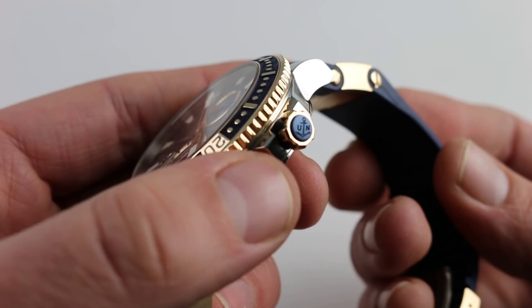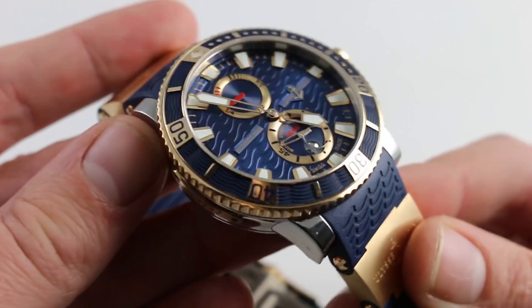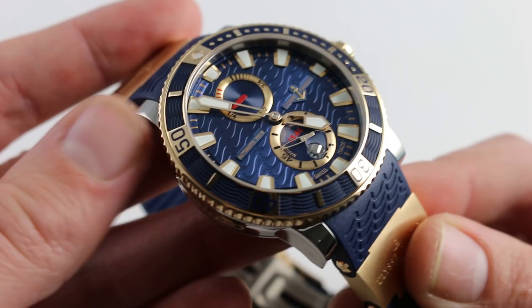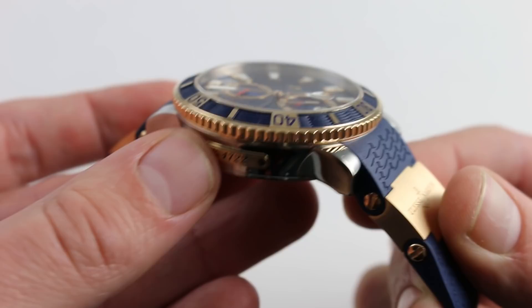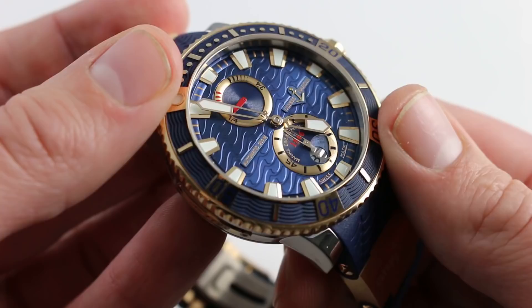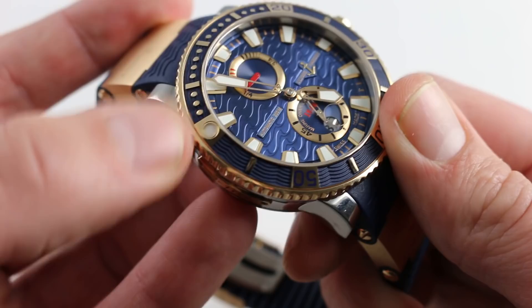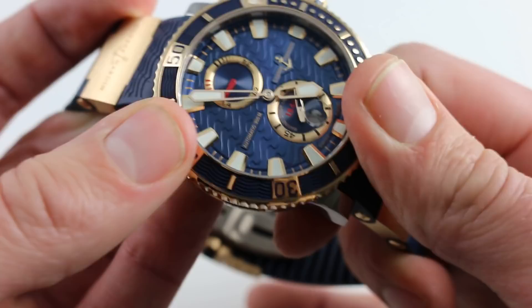A polished titanium finish is probably the most resilient metallic finish in all of watchmaking. I've seen these watches — and even some minute repeaters from Jaeger-LeCoultre in polished titanium — wear for years in daily use without any notable scratches, scrapes, dents, or scuffs. It's paired with a rose gold bezel, unidirectional rotating. This is the type of watch that meets the ISO 6425 standard for a dive watch, so it does have that loomed pearl at the 12 o'clock station.